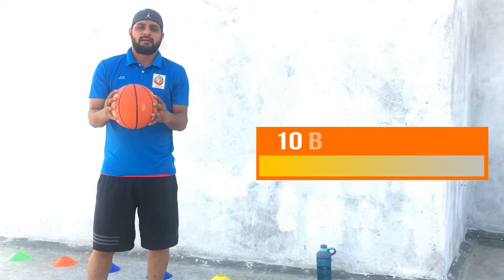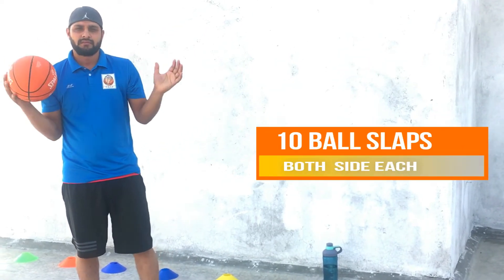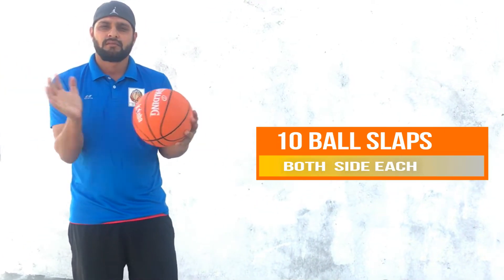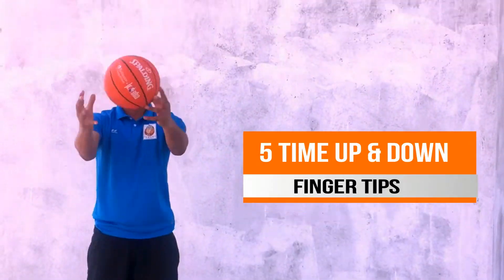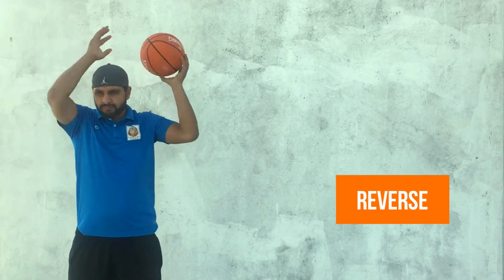First of all, tap the ball and slap the ball. Five times up and down with fingertips like this. Five times around the head, then reverse. Five times around the waist, then reverse.